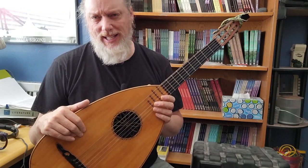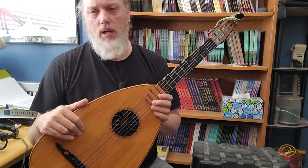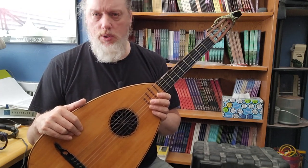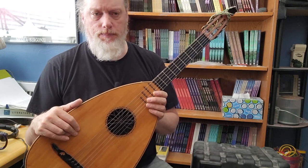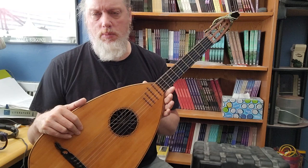If you want to learn the glossary of the guitar making world, watch his videos. He uses all the correct definitions and phrases for parts of the instrument.